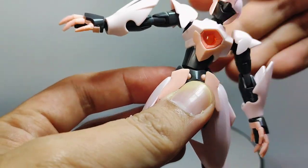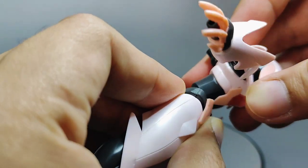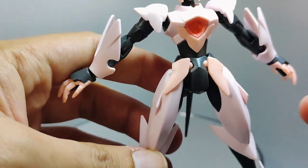The hips have a fairly good range of movement, able to move side to side and forwards and backwards this much. Again, not the most articulated, but it gets the job done.